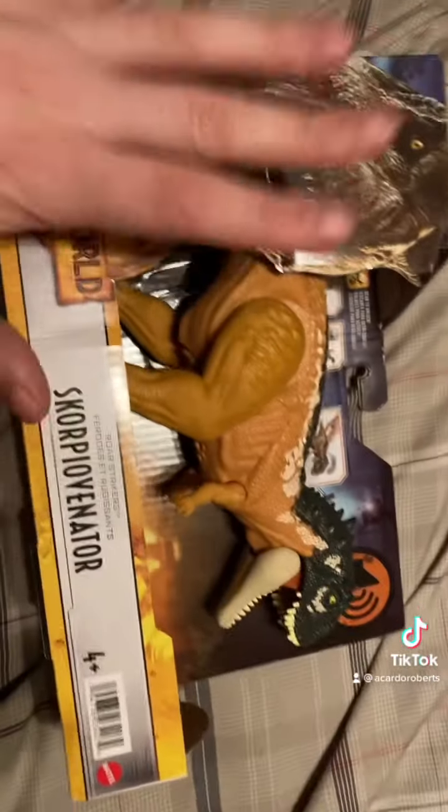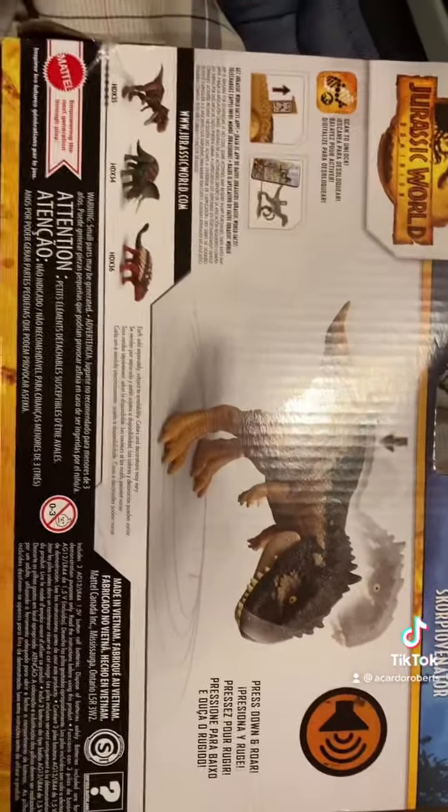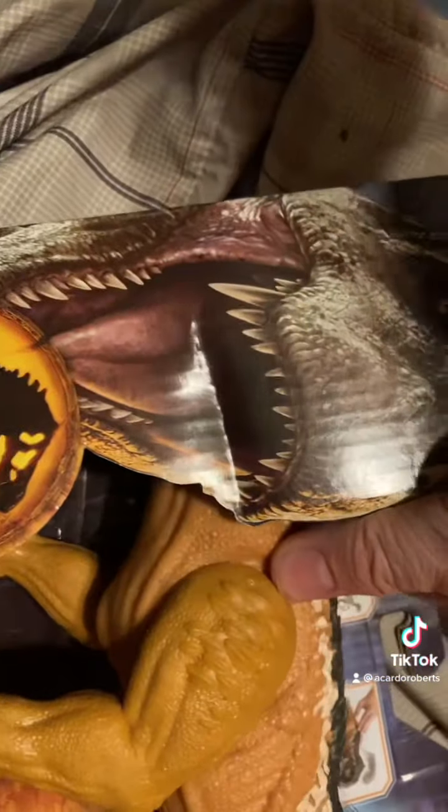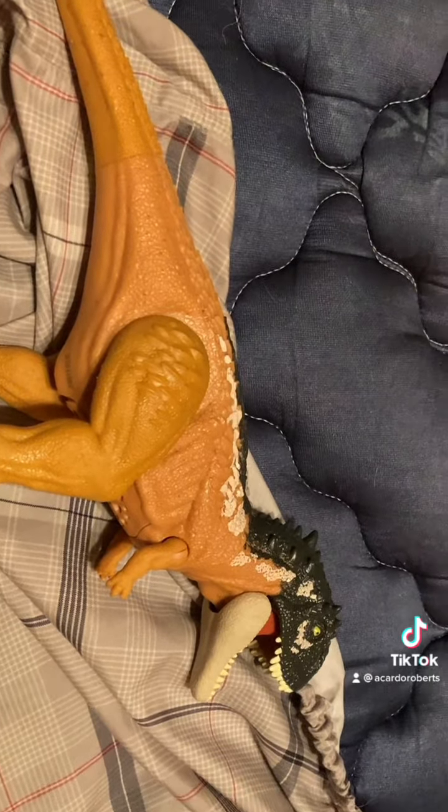Hold on, let me get it out of the box. I just wanted to show you guys what the back of the box looks like and the QR code for it — if you want to scan it, here's the scan code. Now let me actually get it out of the box. Here it is, fully out of the box.